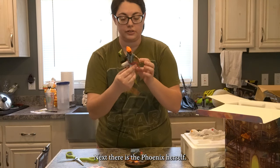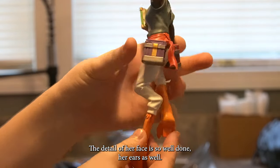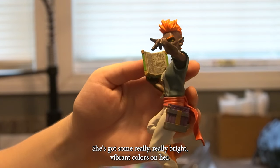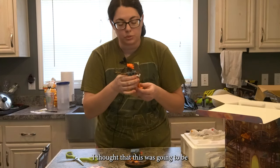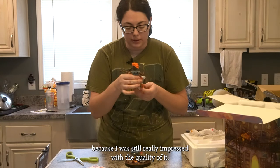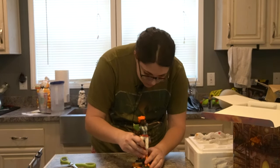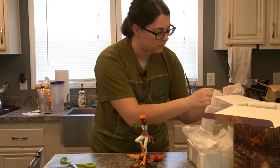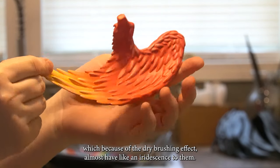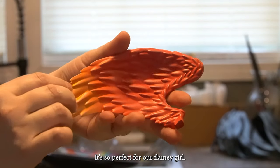Next there is the Phoenix herself. Within the book she's holding you can see what looks like arcane writing. The detail of her face is so well done — her ears as well. She's got some really vibrant colors on her, and it's got a really good weight. I thought this was going to be one of those plastic statues, which would have been totally fine, but it almost feels like resin. Next we have her gorgeous Phoenix wings, which because of the dry brushing effect almost have like an iridescence to them. Such vibrant colors — it's so perfect for our flamey girl.